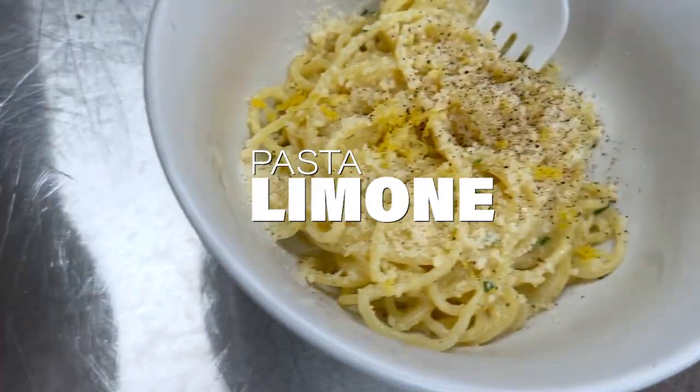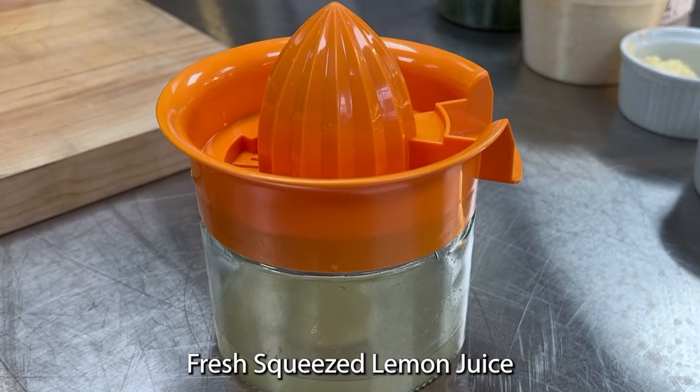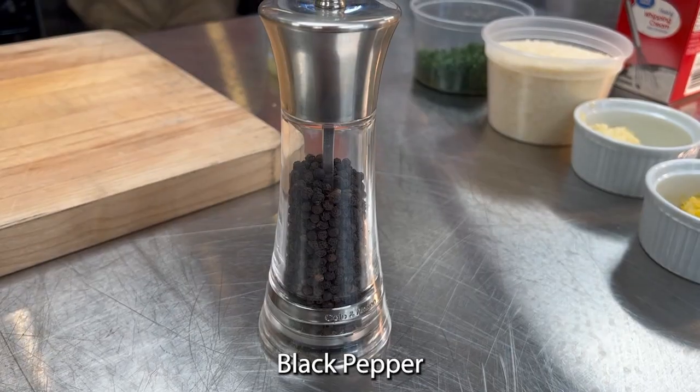Pasta Limone. First I gather my ingredients: semolina flour, water, lemon zest, fresh lemon juice, garlic, parmesan cheese, fresh parsley, heavy whipping cream, and black pepper.